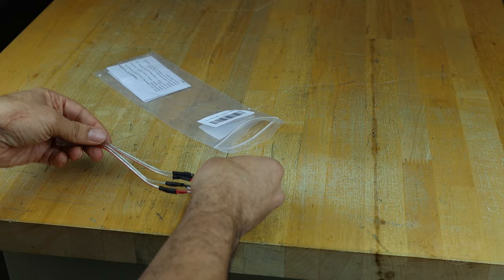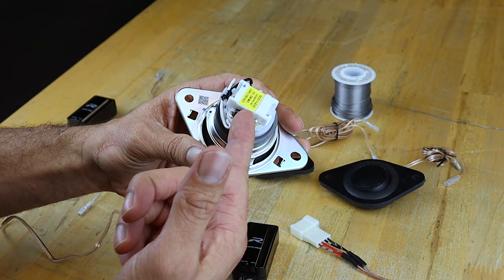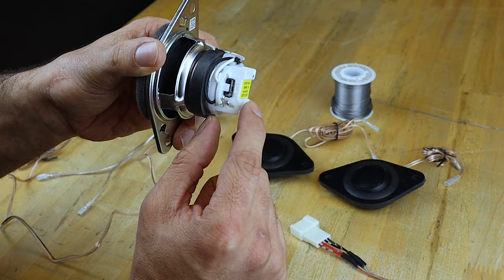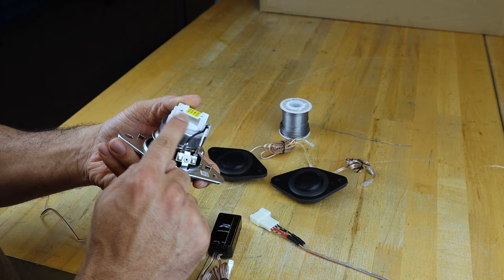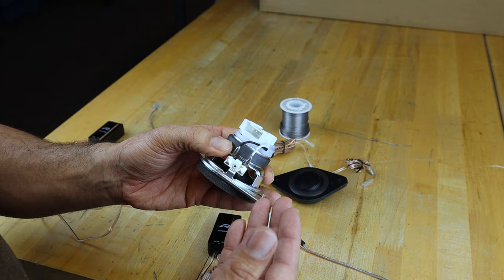I want to talk briefly about the beauty of these external crossovers. Here we have the factory tweeter, and the crossover for this tweeter is built into the tweeter itself — you can see this whole white portion up here is the crossover function. The factory wiring feeds a full signal to the tweeter and it goes through this capacitor, which filters out all the low frequencies the tweeter cannot reproduce. The thing is it's compact, cheap, and easy to make but it's not adjustable in any way.